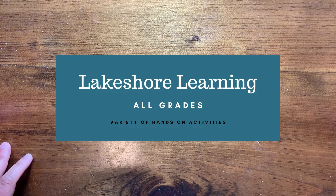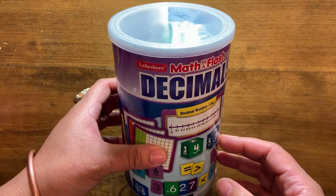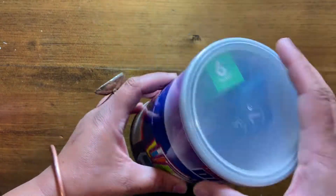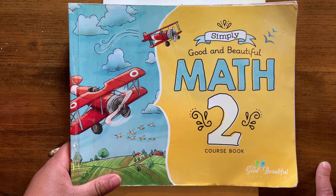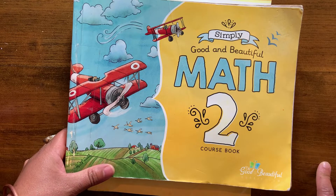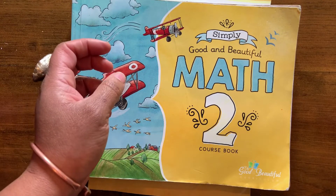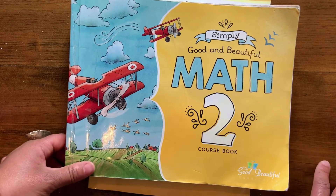We also use a bunch of supplemental games and activities from Lakeshore — and that's just some of them. I'm sure there are other things, but I just pulled a couple of things off the shelf to show you, which is what I do regularly. If there's something that I want to reinforce, I'll just pull something off the shelf and go to the section or the area that I'd like to.